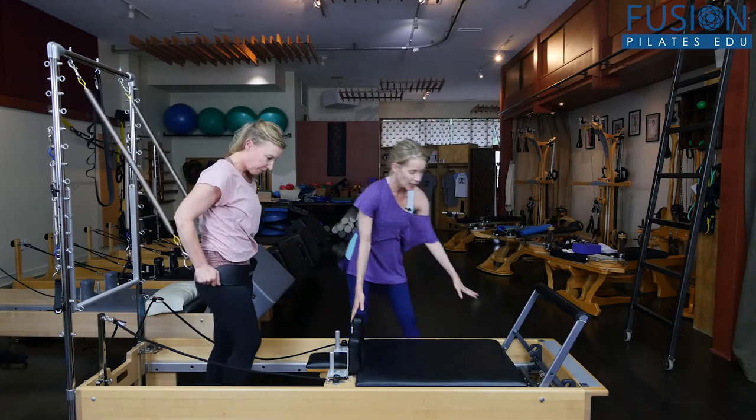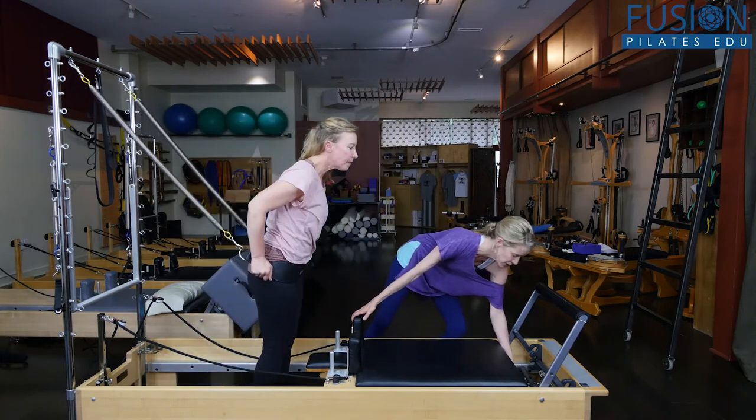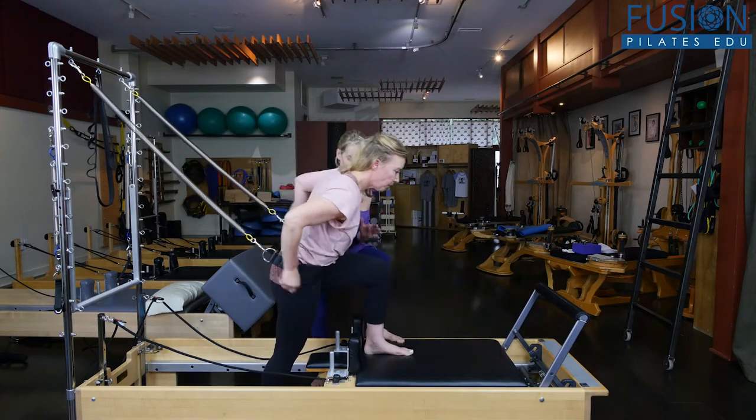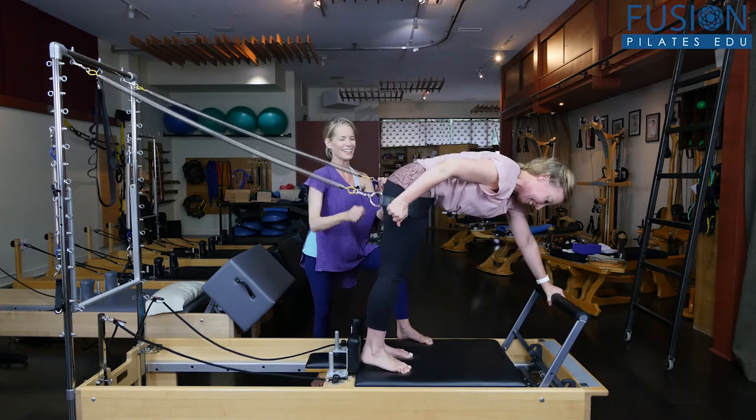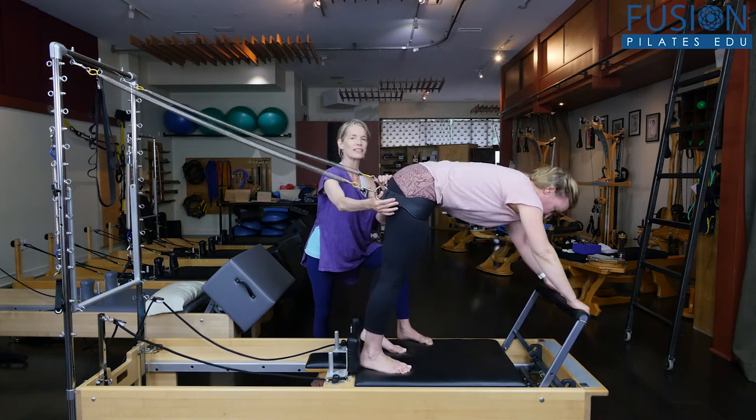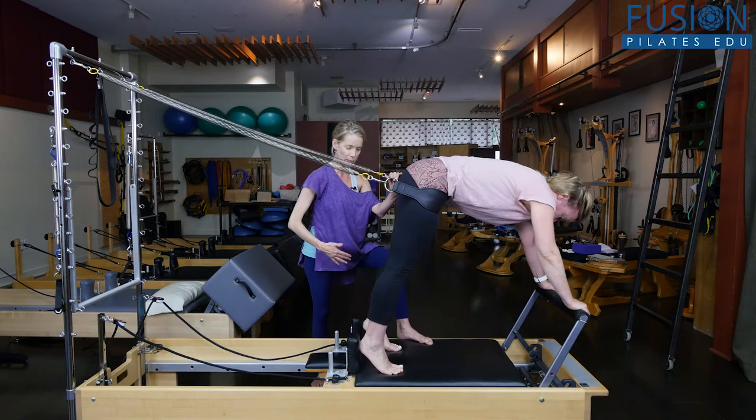Christine, I have a lot of springs on here so the carriage isn't going to move. I'm going to hold it. She's going to step on and she's lunging for the foot bar, and we're going to make sure that the sling is right in the front of the pelvis.